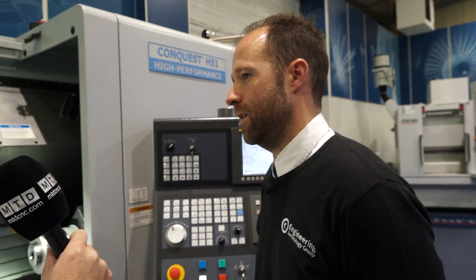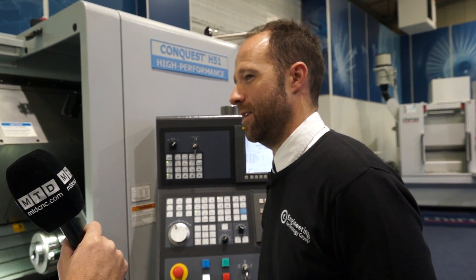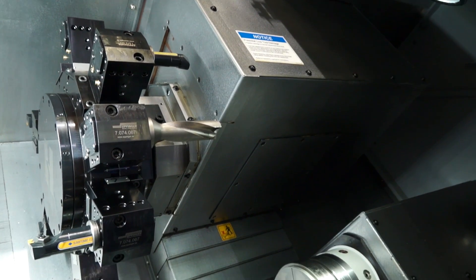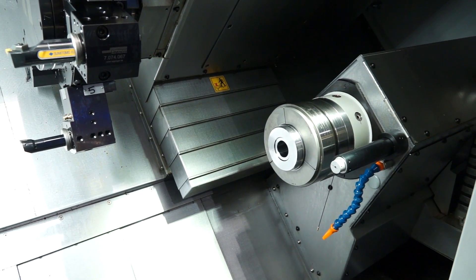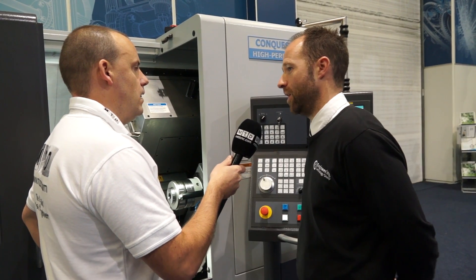Quantify Super Precision — what can you achieve? Sub 2 microns. These machines are really focusing and targeting the grinding market. So the H51 — is there more in the range? Yeah, so 51 denotes the spindle bore size, so we do a 42mm and a 65mm. Along with the MSY product that's here today, which has got milling, sub-spindle and Y-axis. Obviously we can reverse that all the way back to a 2-axis machine.